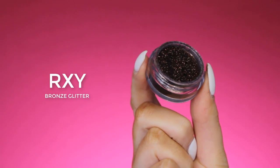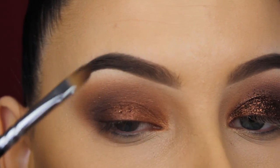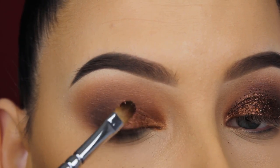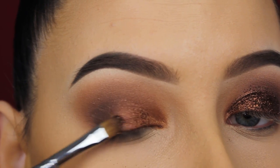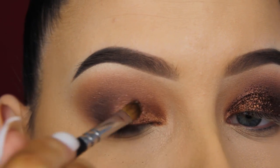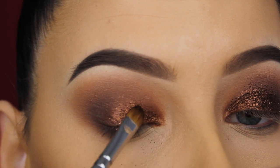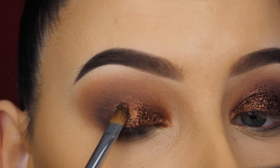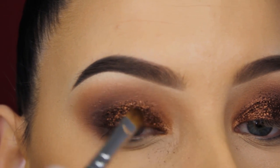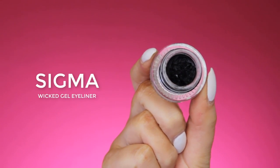Now I'm going to use the MAC mixing medium in combination with a bronze glitter by the brand RXI, using the mixing medium to make it stick on the eyelid. First I apply a little bit of the MAC mixing medium on my eyelids, then go on top of that with the RXI glitter using a MAC 242 brush — one of my favorite brushes for applying glitter. I'm slowly building it up. The glitter looked a bit patchy while applying but it will look a lot better at the end.